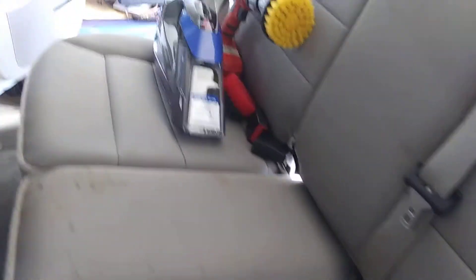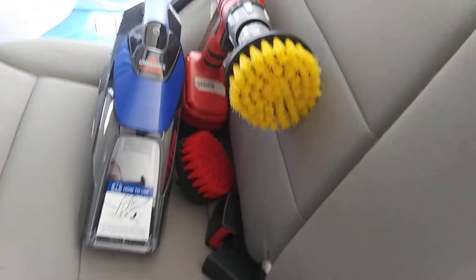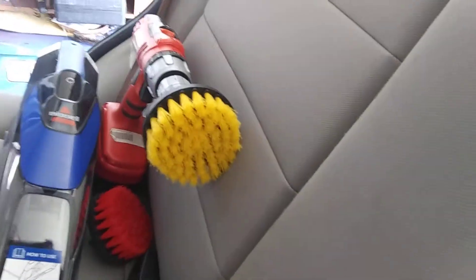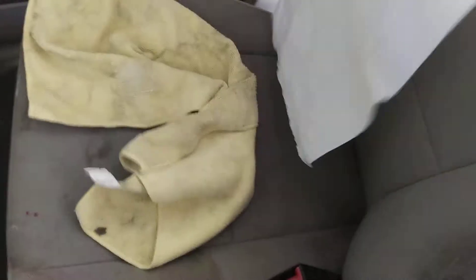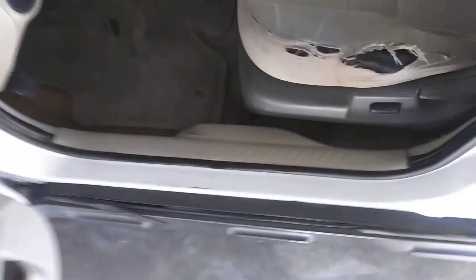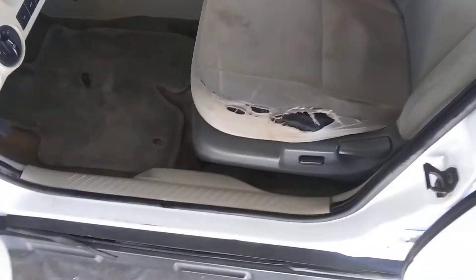Surprise, surprise — look what we got here. Got both the vacuum and the drill attachments. I'll show you the front, which is the worst part. It looks like trash right now, but hopefully you'll see the after and it looks a lot better than this. This is my first time, so hey, first time for anything, right?